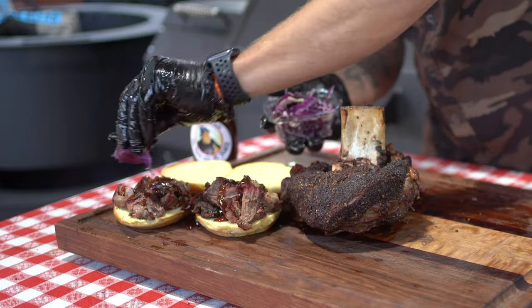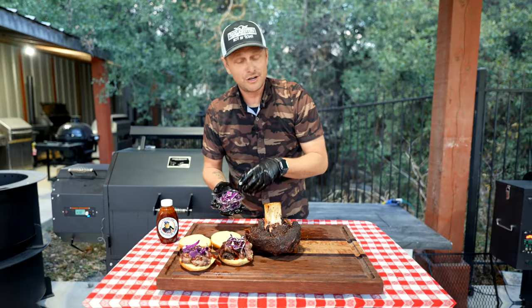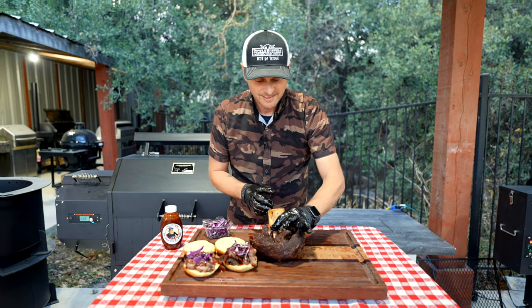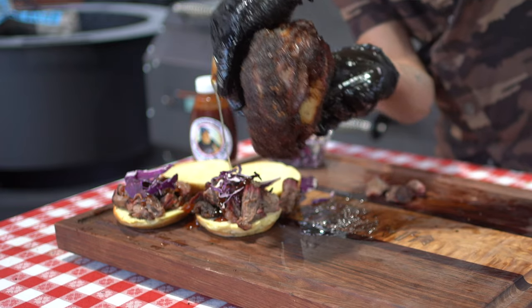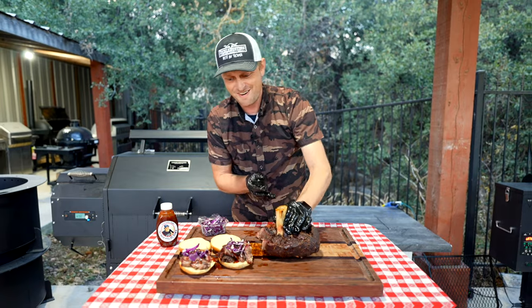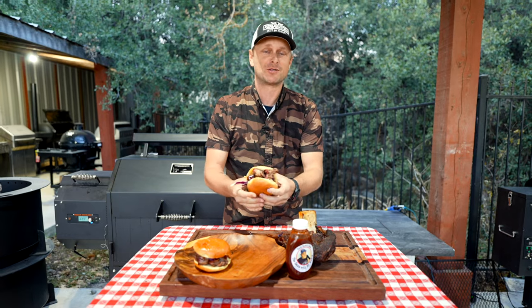For color, a little splash of cabbage in here doesn't hurt. And we're going to do something a little bit crazy — never been done before. We're going to take the liquid that's in this bone right now and literally drizzle it on our burger.